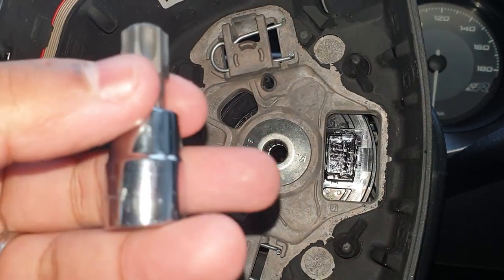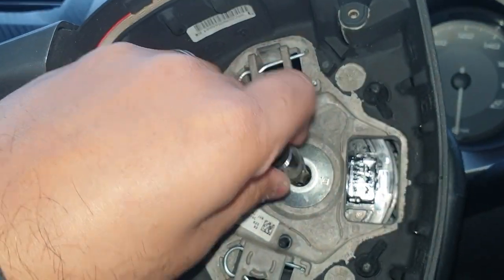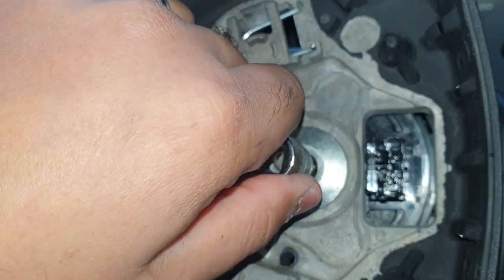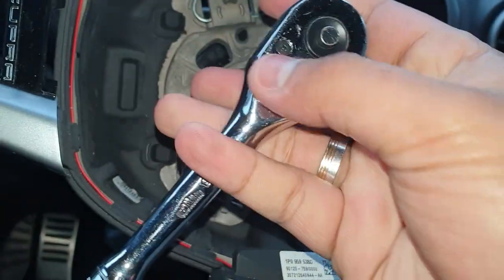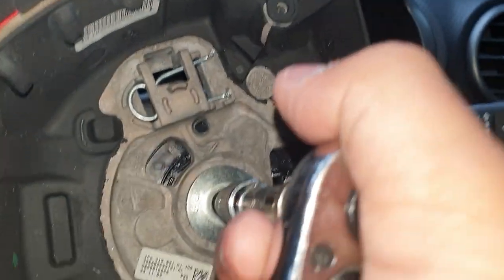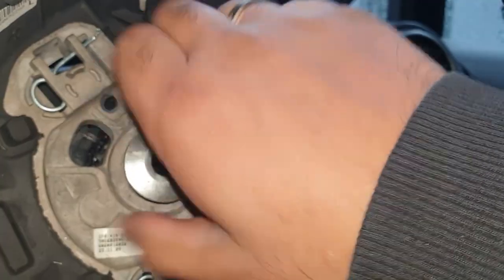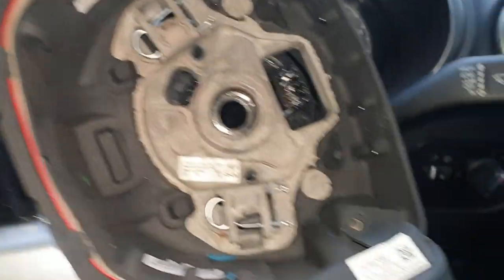If you don't have spline or triple square bits, you can use a T55 — as you can see it's nice and snug. I'm not going to use it because it's not the correct tool. The triple square or spline bit will be very tight because obviously it is your steering wheel. It's got Nylock or Fredlock — just pop that up.